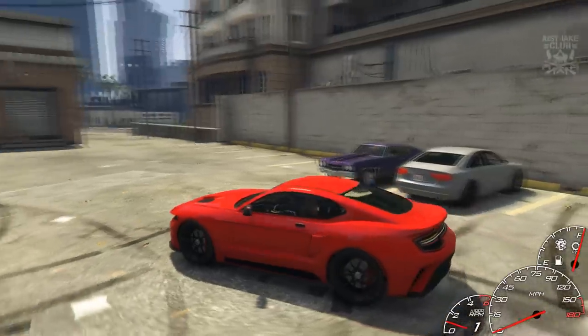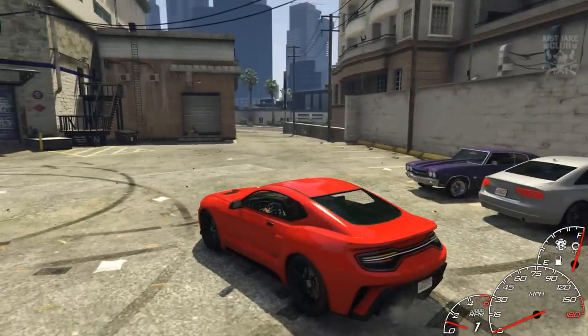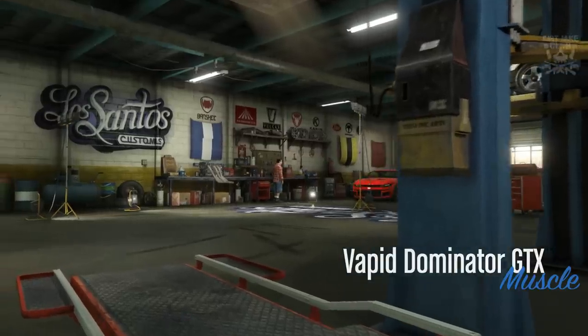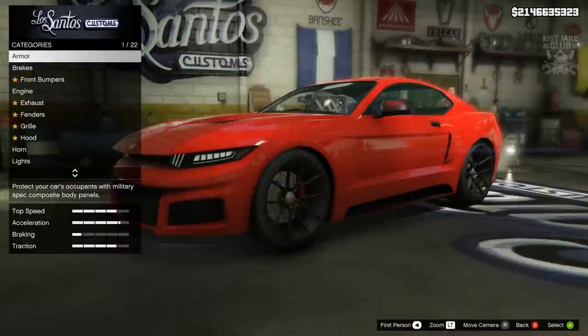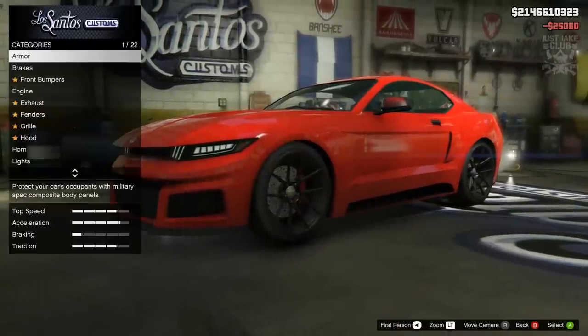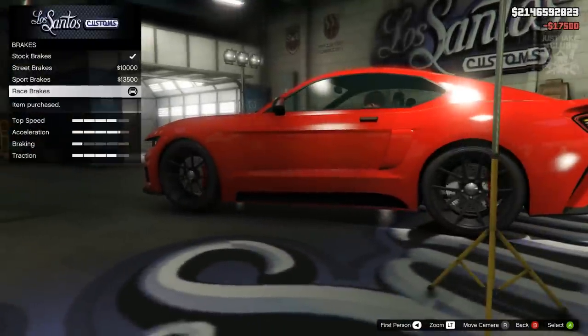Without any further ado guys let's get this into LS Customs and see what sort of customizations we can do. The Vapid Dominator GTX is in the muscle category. To start the build as always we're going to go into the armor and purchase 100% body armor, then go to the brakes and purchase the race brakes.